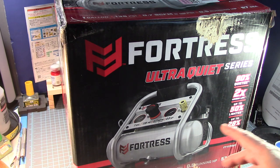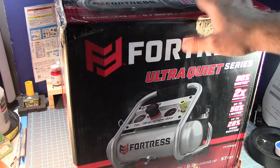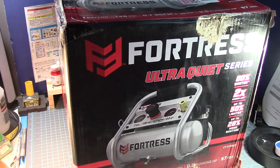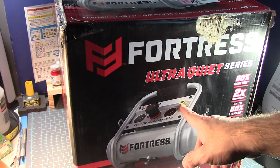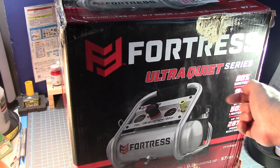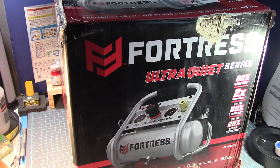There is also a two-gallon tank version of this compressor. What was cool about that one is it has a second connector so you can actually hook up two hoses — two airbrushes at once if you want. That's a nice feature, but I don't see myself needing that, so I'm good with what I got right now.